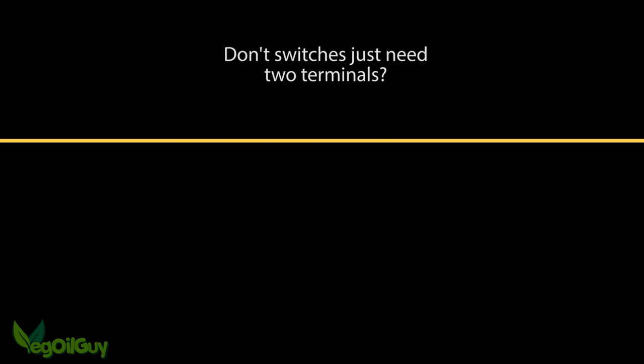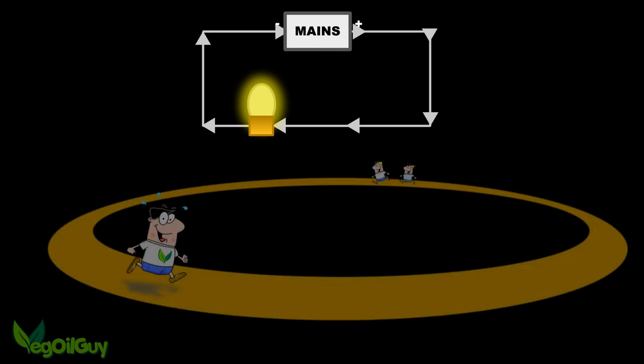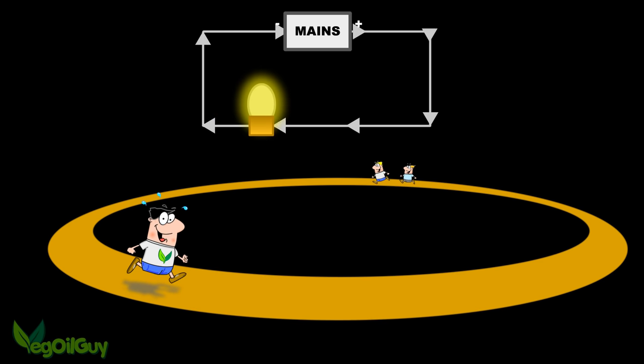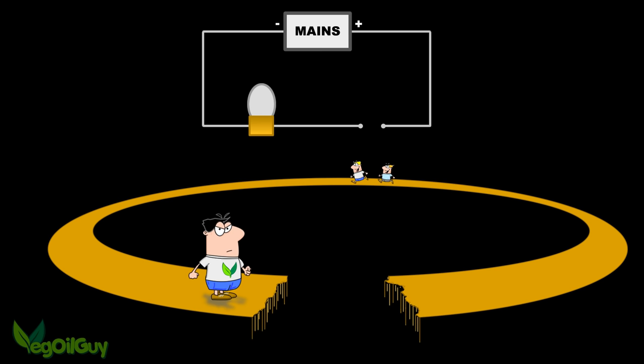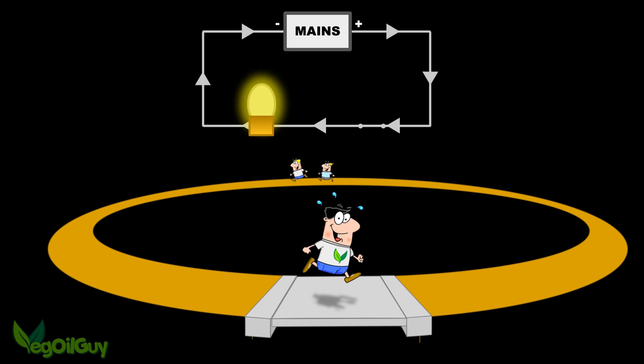Keeping things nice and simple for a moment, a switch is just a controllable break in a circuit. Electrical current likes to flow around and around like runners on a track. To stop the flow, we need to break the track. To get things started again, we need to bridge the break we've made. When this bridge is open, no current can flow, but when the bridge or switch is closed, current can flow happily again.